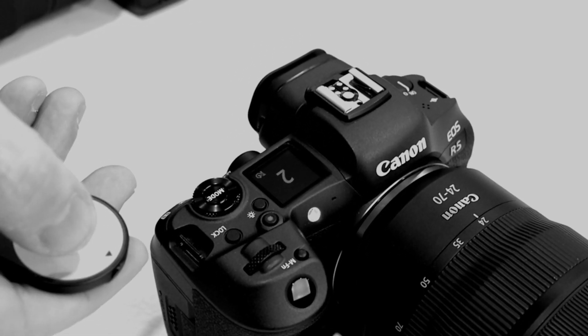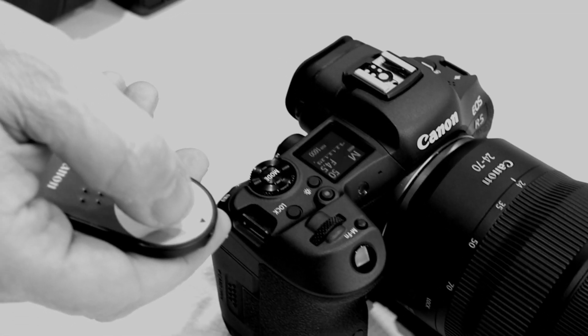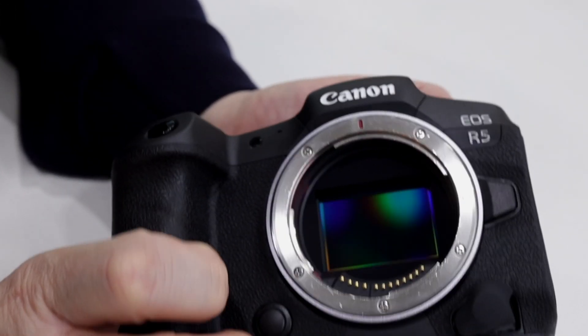The EOS R6 has a knob on top so you can change settings by rotating it. There's a new infrared sensor that lets you activate the camera with a remote. There's also the introduction of a depth of field button, which can also be set for other functions. They've also added a remote control connection on the left bottom side of the camera to control the shutter release.